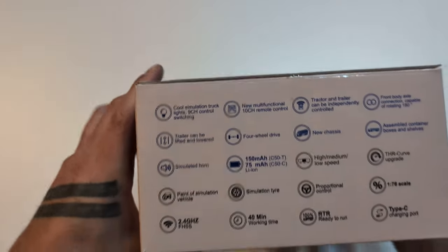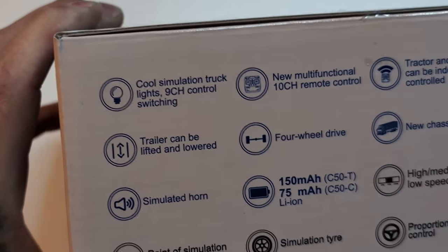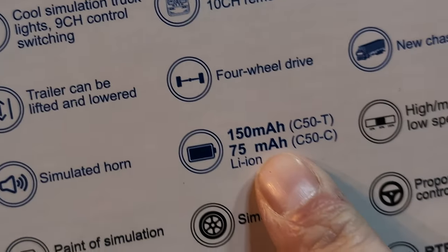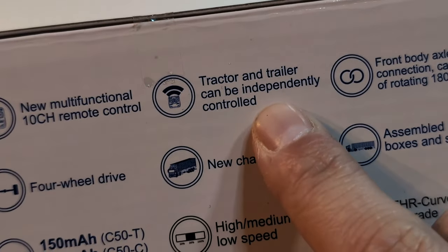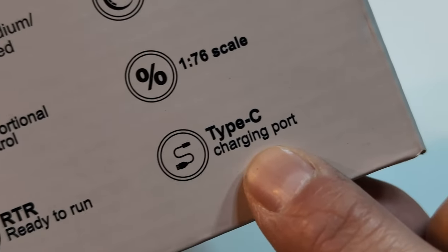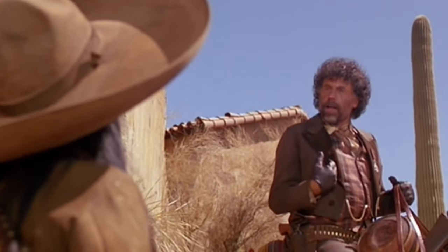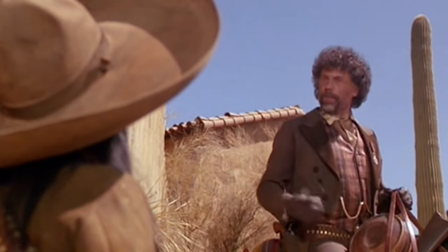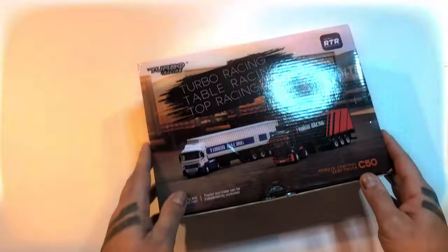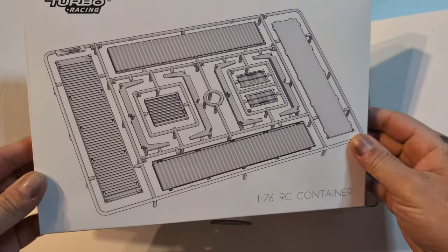I got this one - 1/76 RTR. Look at all the features on here: cool simulation truck lights, 9-channel control, simulated horn, 150 milliamp lithium-ion, four-wheel drive. Tractor and trailer can be independently controlled - that sounds complicated for my brain. Proportional steering, multiple speeds, USB Type-C charging port. A whole plethora of really cool features for a small truck. But enough jibba jabba, let's do it!